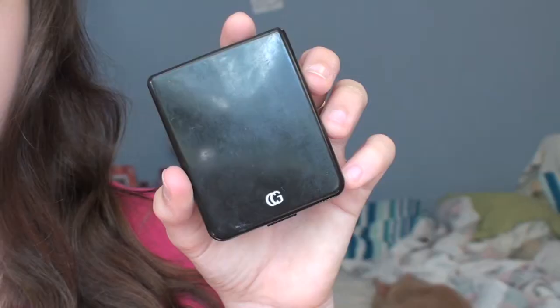Next I'm using the NYC loose face powder to set my makeup and it lasts like all day and it just makes my skin look awesome.